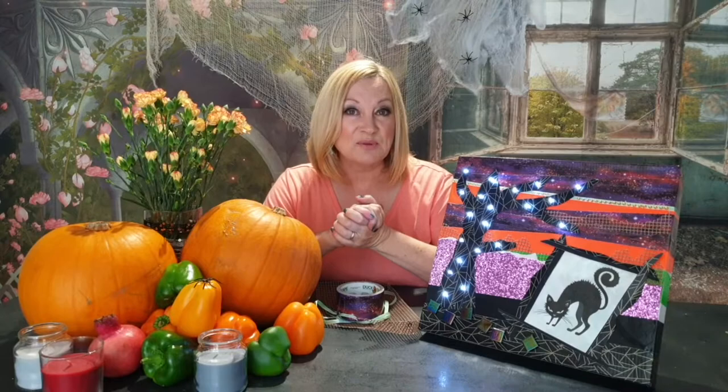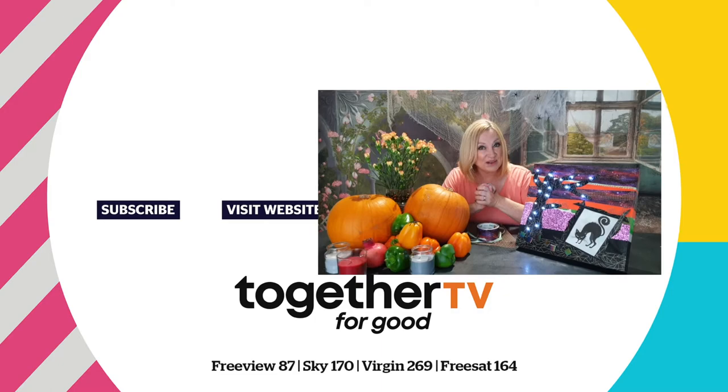Thank you for joining me and Together TV on this Together For Good campaign. Creating things makes you feel better — making things makes you happy. Crafting is really good for mental health, so if you haven't had a go yet, please do. Celebrate this Halloween by making something yourself. I'd also like to thank my friends at Duct Tape for supporting me in this project. I'm really glad it's come out so well, and I hope your efforts are really spooktacular. See you next time!